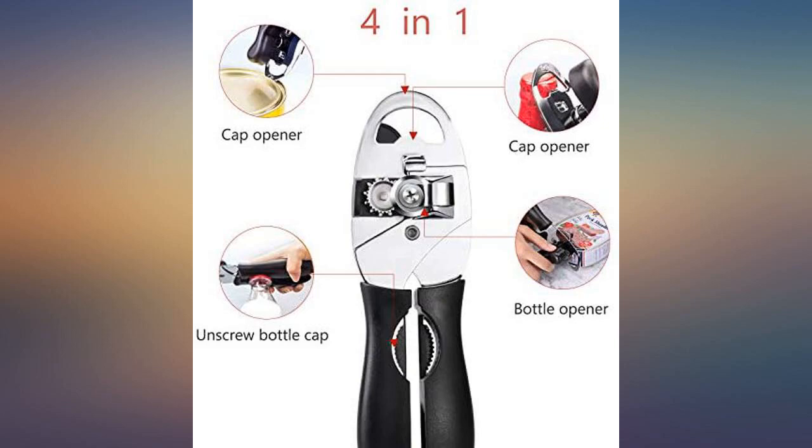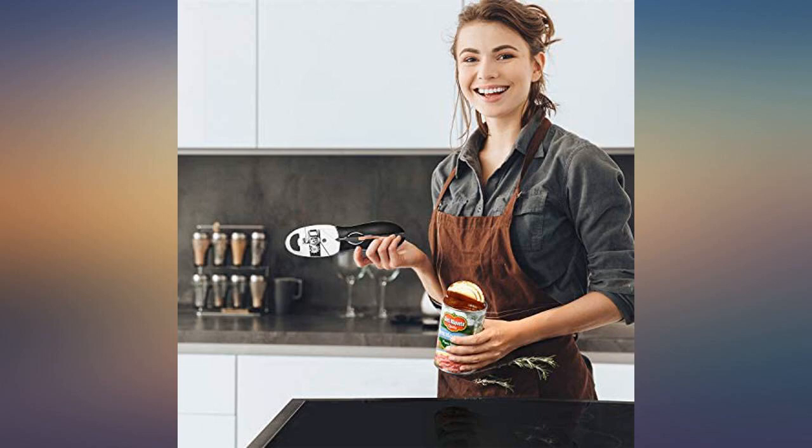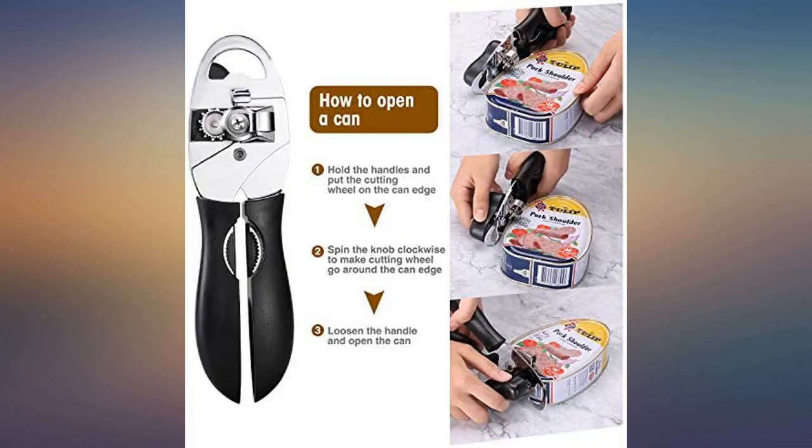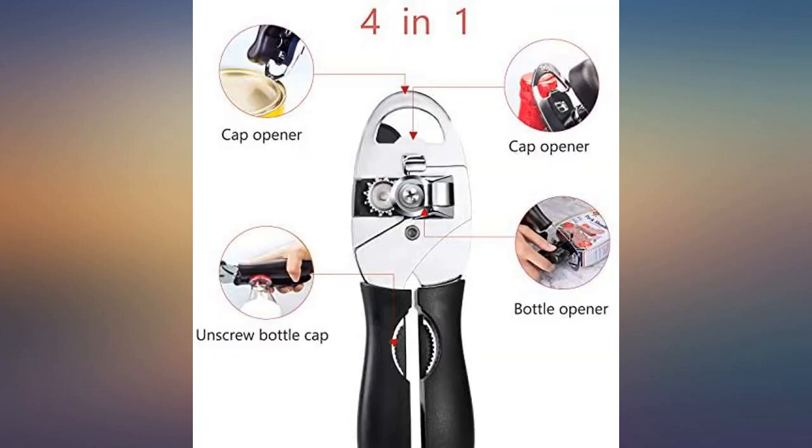I have used a can opener for years. I needed an additional can opener and bought one from Amazon.com. But the second time I used it, the cutting head bent over while cutting around the can. It is no longer usable. I will buy a replacement locally from Bed Bath and Beyond. One star is one too many.